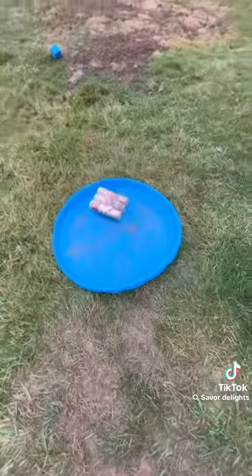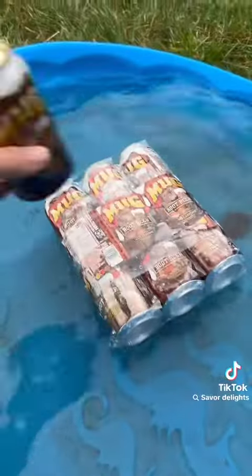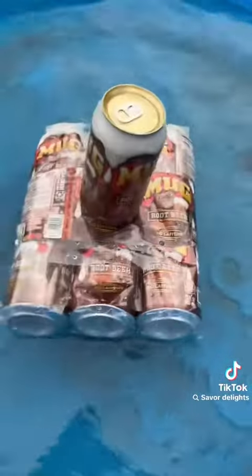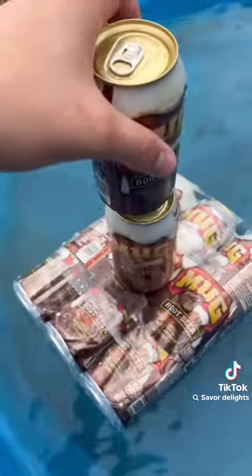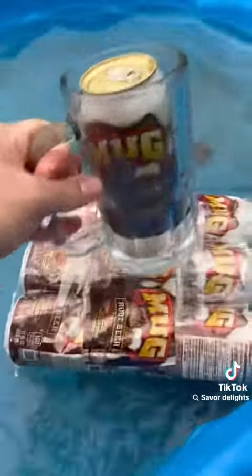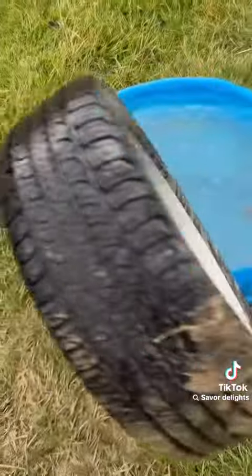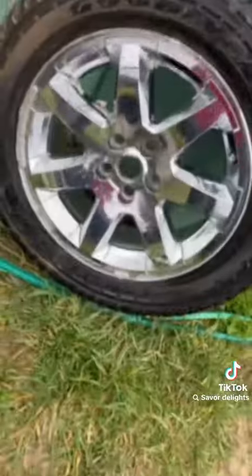No. Can it hold R2D2? No, it cannot. Can it hold a mug root beer? Yeah, it can hold two more. R2D2? No. Can it hold a mug in a mug? Yeah, no. Can it hold a tire? No, bad tire.